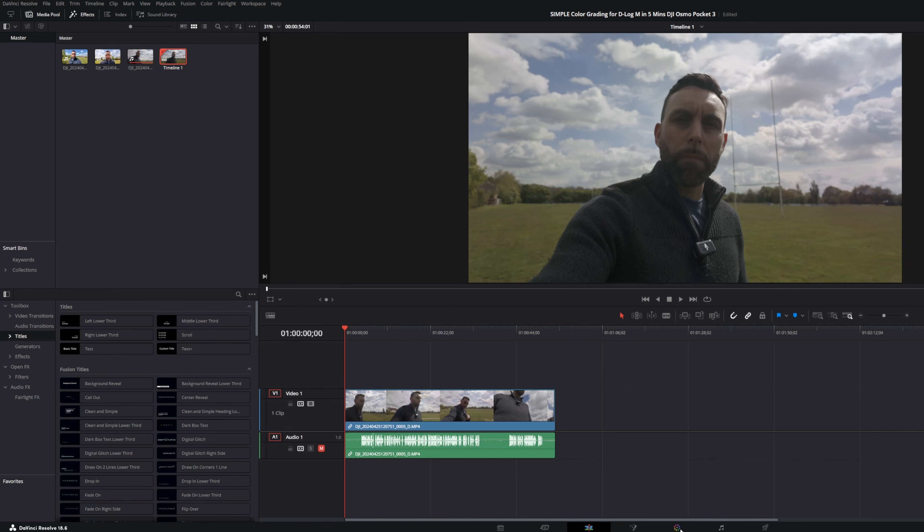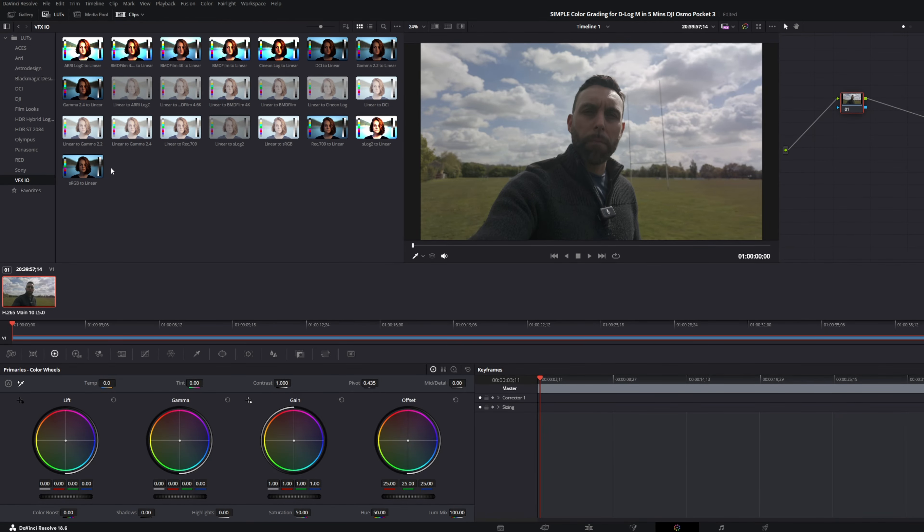Head over to your editing software — in my case DaVinci Resolve — and go to the color grading tab. Once you're there, click on any of the LUTs that are already there, right-click on it, and that will take you to the file location. When that folder opens up, drag and drop your Rec 709 color LUT from your desktop into that file location. Then right-click anywhere in your LUTs panel and hit Refresh, and you will see the DJI Osmo Pocket 3 to Rec 709 converter has now appeared.